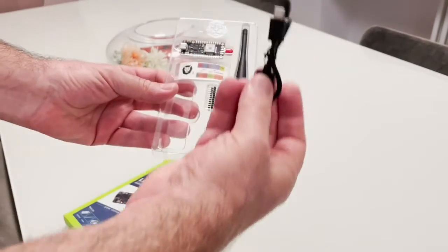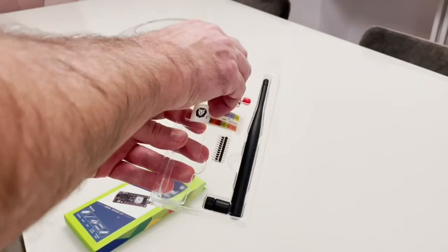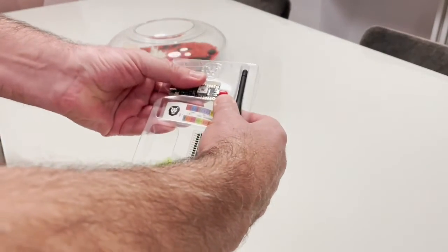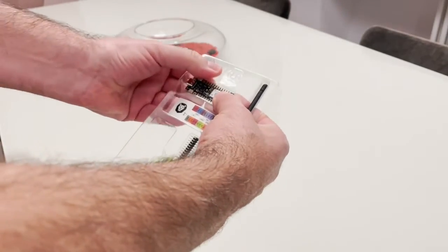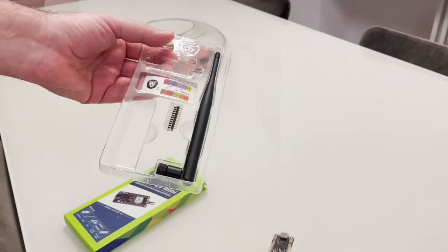Unboxing it, you can see there is a serial USB cable, the device itself, the antenna, and the pins for prototyping.